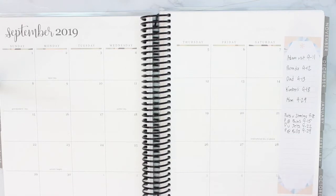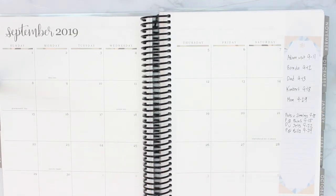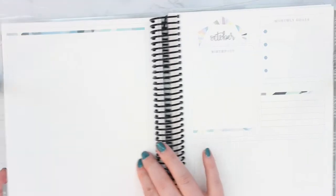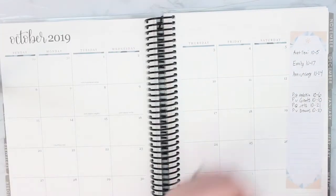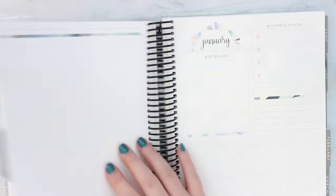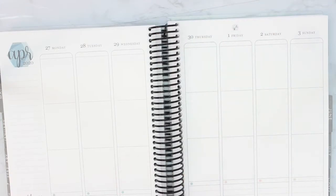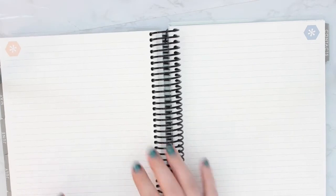I have this zoomed out so you can see the whole month. For September, October, November, and December, I put all of the football games we'll be watching to keep track of those as well. We're Patriots fans, so for September they have games on the 8th, 15th, 22nd, and 29th, and I just listed those there. I basically did that for all of the monthly views for things I know are happening, like birthdays mainly. For May and June, we know we're going to take a trip next year but I don't know when yet, so I put it with a question mark.